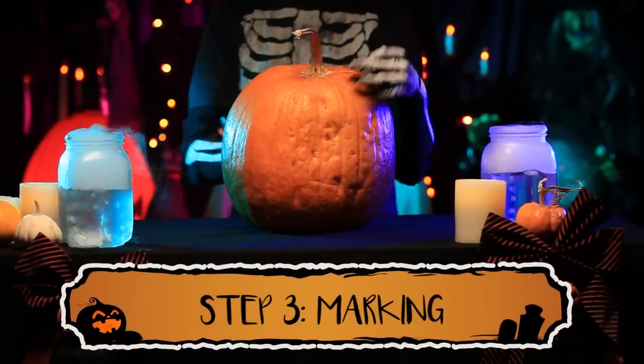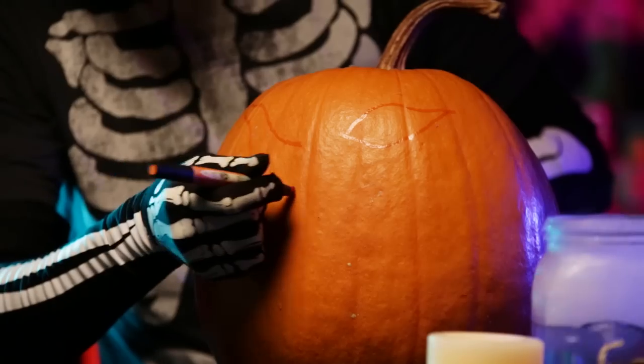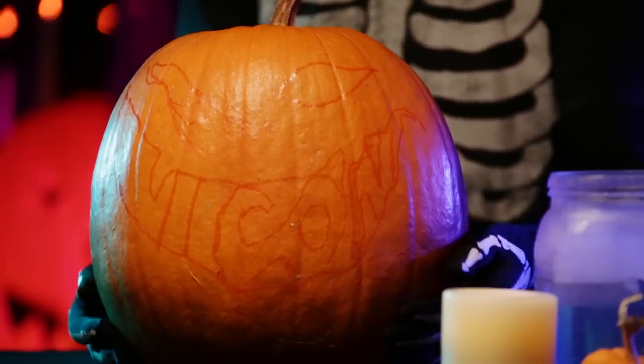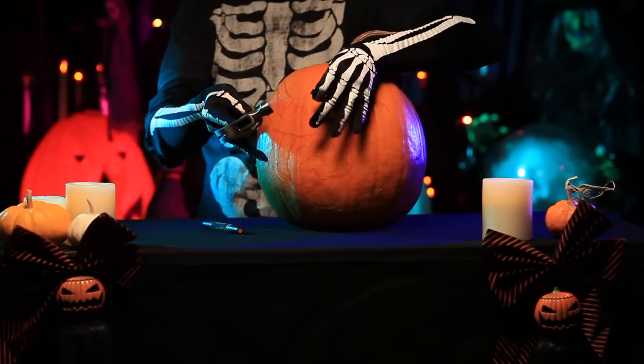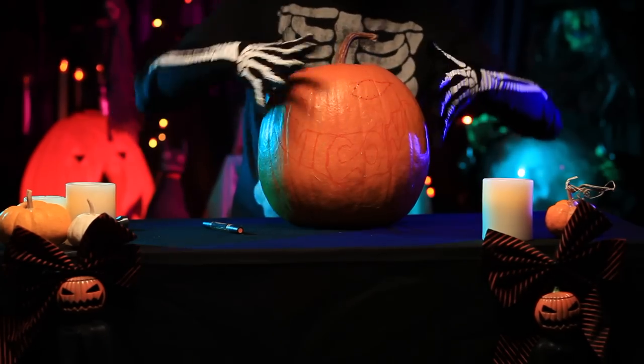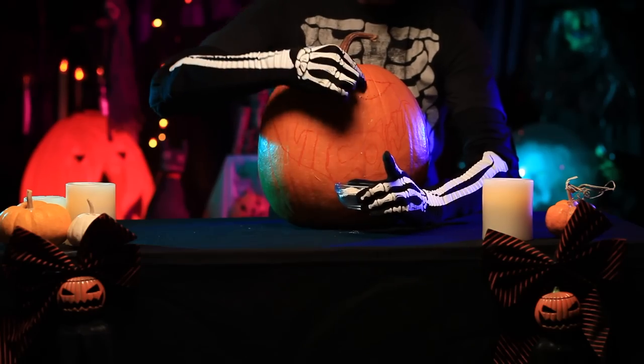Rotate your pumpkin until you find the right side to make your creation. Whether you use a stencil or go with your own design, put your own mark on it. If you're using a stencil, there is the nail method. After the stencil comes off, you will have a trail of nail holes to follow as you cut. You can make following the lines a little easier by rubbing flour into the holes.